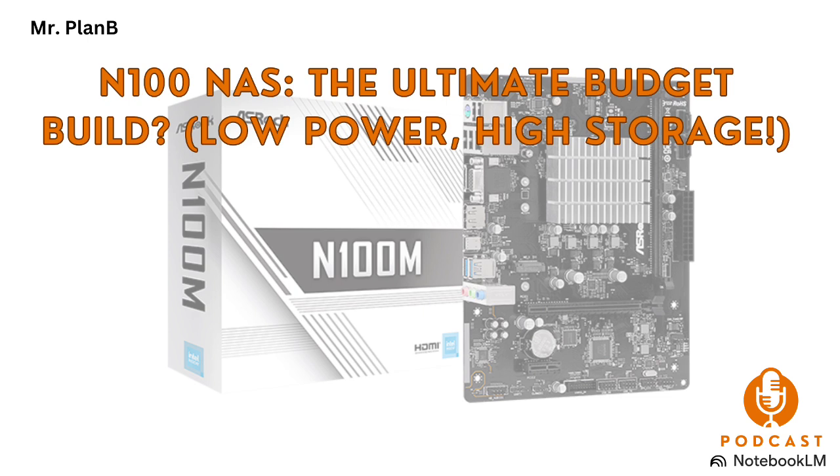What are some of the most popular use cases for these N100-based NAS systems? They're so versatile, which is part of the appeal. One of the most common use cases is setting up a home media server — you can store all your movies, TV shows, music, and photos on your NAS and stream them to any device in your house. It's like having your own personal Netflix or Spotify, but with all your own content. And backups are crucial — an N100 NAS is a great way to centralize your backups and protect your important data. You can back up all your computers, phones, and tablets, and even set up automated backups so you don't have to think about it.